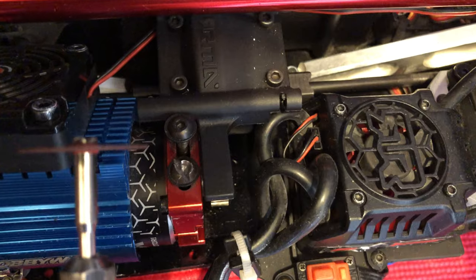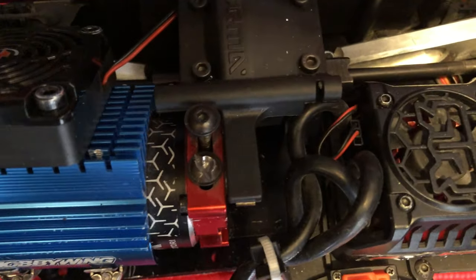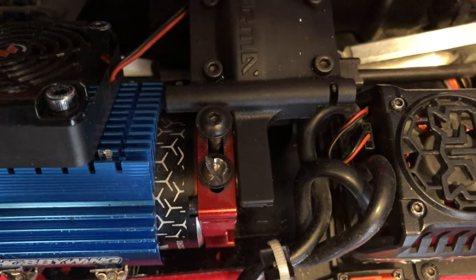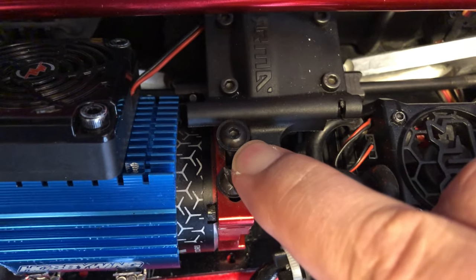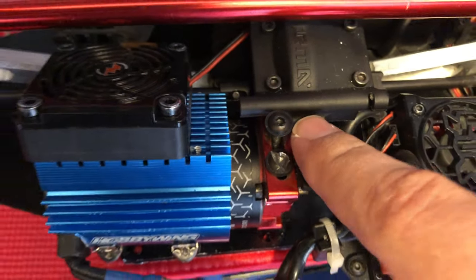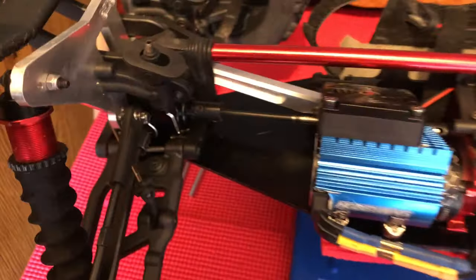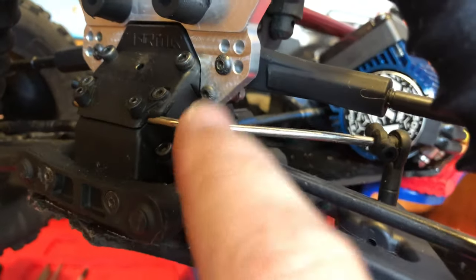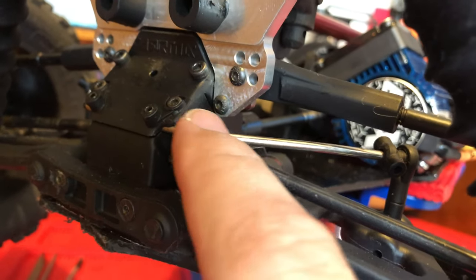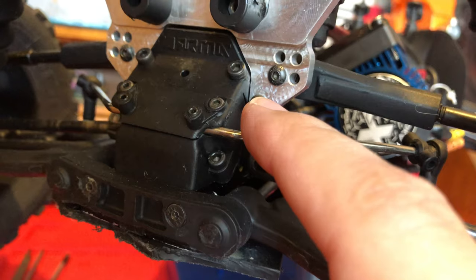If you look closely, I took my Dremel and basically just notched out a line in the top of the head, and now I'm never going to have any problems with these two screws. I haven't done it yet to this head — that's what I was going to show you. There are a couple other places on my car where I've had trouble with the screws stripping out, and I've replaced them with extras I happen to have.